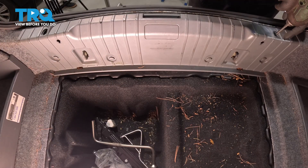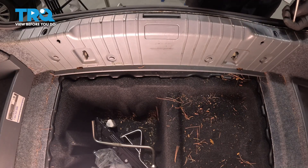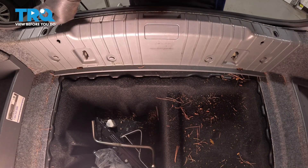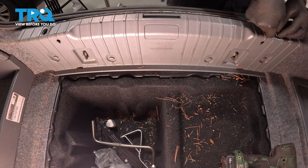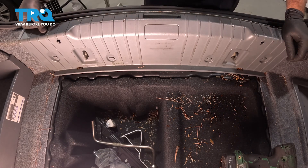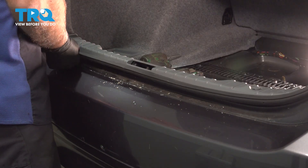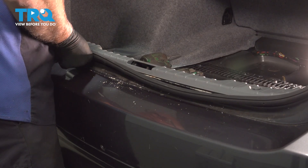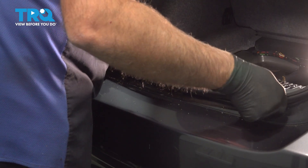Now take the screws, get these started. Snug those down. Take the covers, get these lined up, push those in place. Lock those down. Then the weather stripping — just push that back in place.